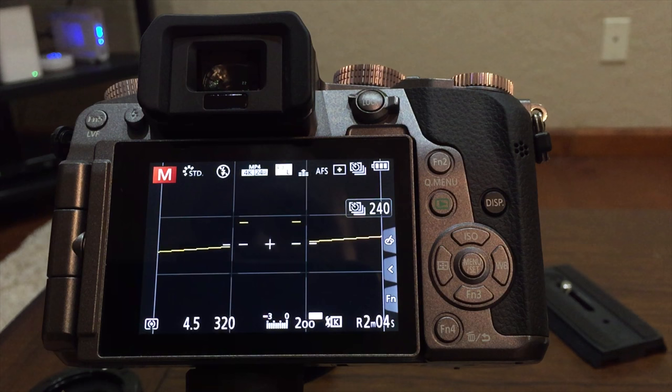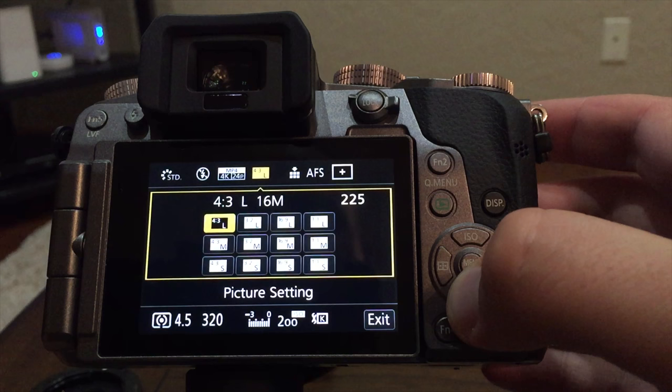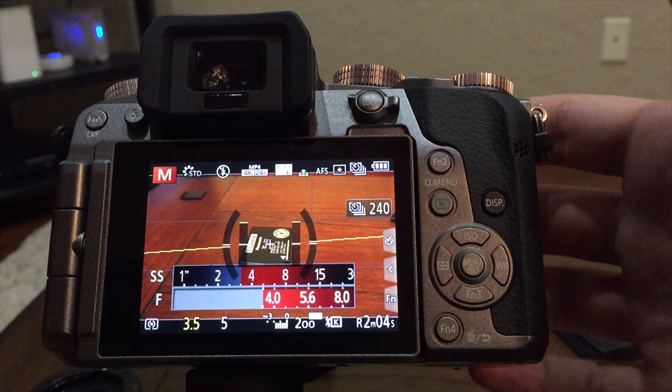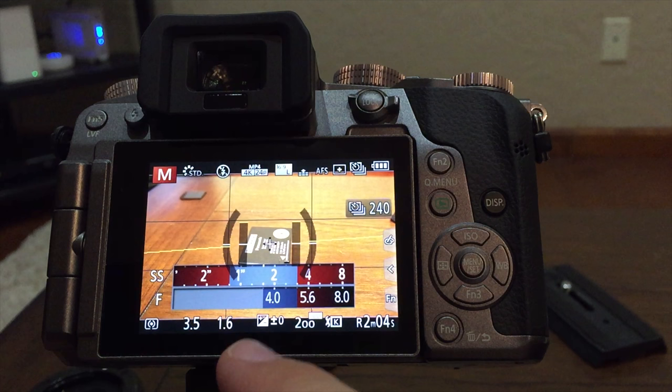Now we're going to hit Function 2 and we're going to change our aspect ratio to 16 by 9. I'll show you later why this is important. Now I need to adjust the aperture and the shutter speed to get my exposure to zero. I'm using the top right dials on the camera to do this. You can see the exposure here.